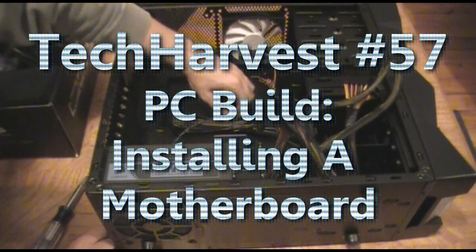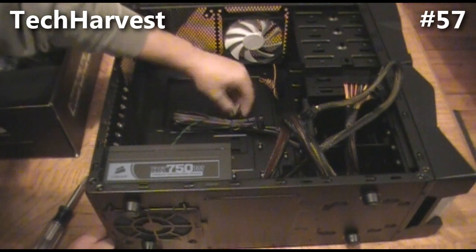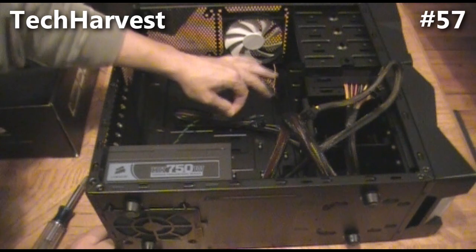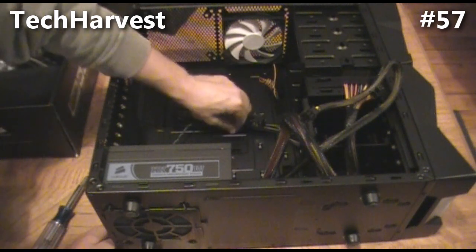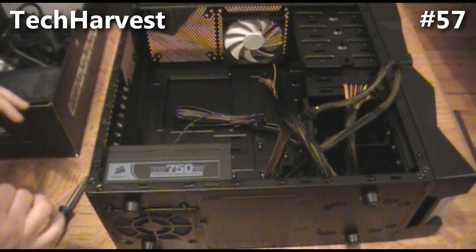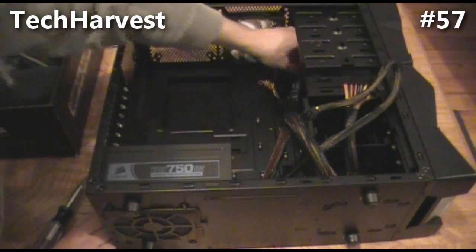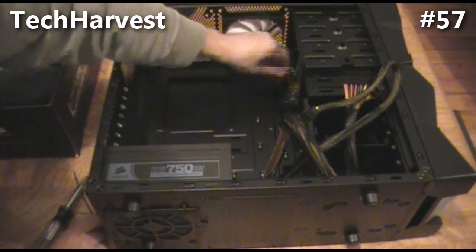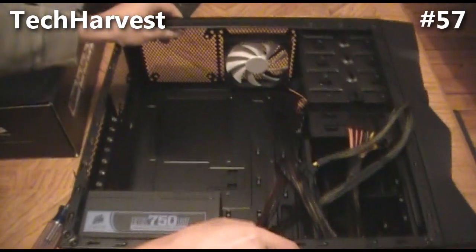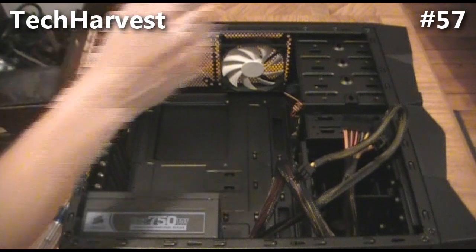Some of the important case cords are mounted onto the case itself with a little twist tie. I'm pulling that out because the next step is to put the motherboard in, so I just need all this out of the way. We are going to mount the motherboard now. You have to make sure when you're dealing with sensitive components like this that you are grounded, so you don't screw things up.